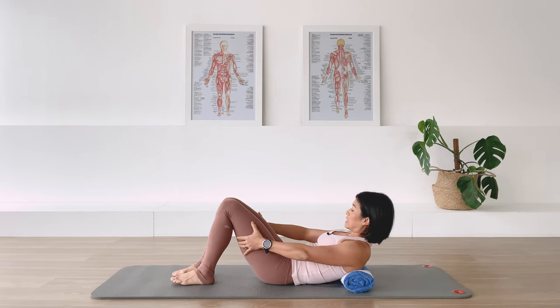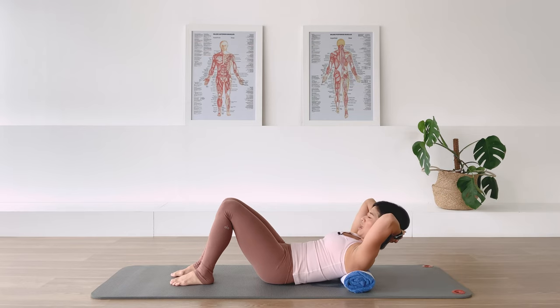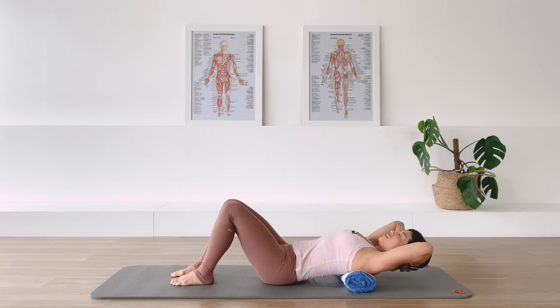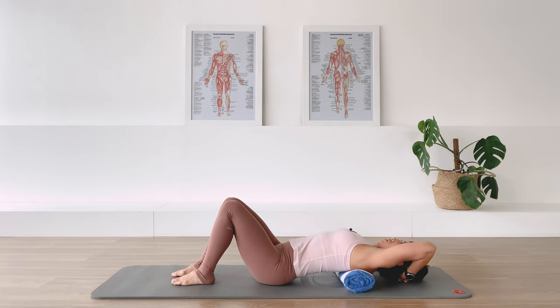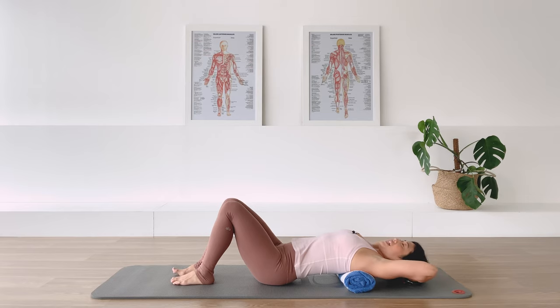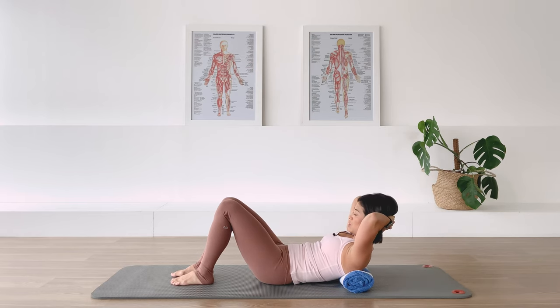Feet up parallel, knees up parallel. Hands behind your head in a chest lift position. Now from here, as you inhale, arch yourself over the towel. Allow yourself to find the most comfortable position going into extension. As you exhale, for the chest lift, we lengthen the ribcage down and that will fold the upper chest forward into a flexion.